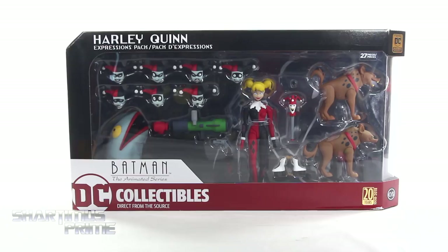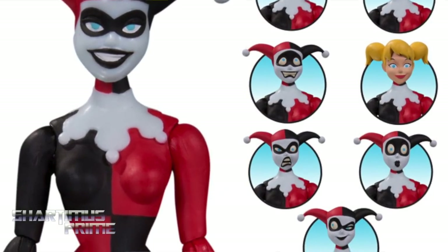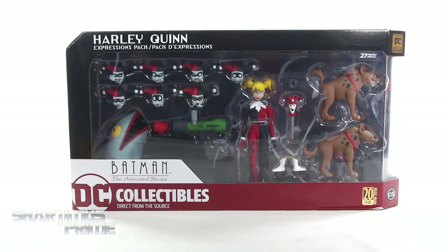What's up you guys? Shardomiss Prime here, doing another DC Collectibles action figure review on the DC Collectibles Harley Quinn Expressions Pack from Batman the Animated Series. If you're trying to pick this up, you can do so — get your big badass toys at BigBadToyStore.com! Click the link in the description below! And I gotta give a big thanks to DC Collectibles for making this review possible.